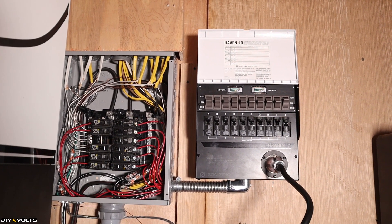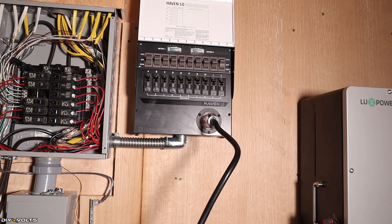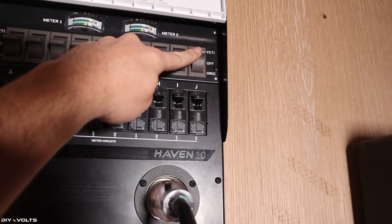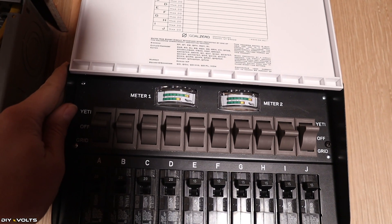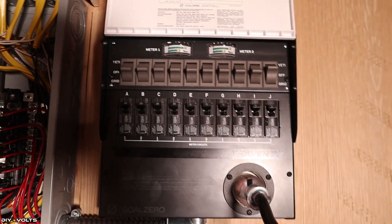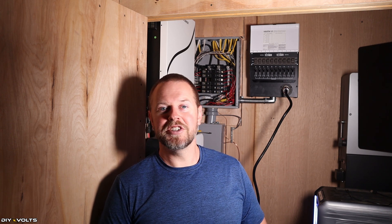That is the basics of installing a transfer switch into a main panel. The plug you see here can be used with a power station, an off-grid inverter, a generator, or any other input power source. To swap back to the grid, just flip the switch down to the grid setting and it will use the other breaker instead. I hope you found this video on installing a transfer switch to be helpful — it's not that bad of a task once you get into it, but if it seems daunting, definitely contact a professional.